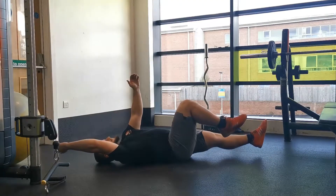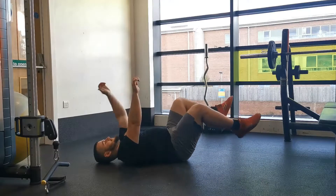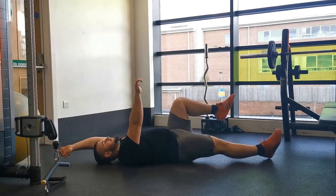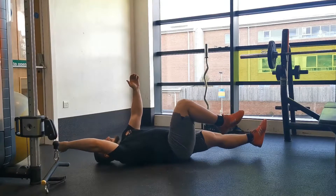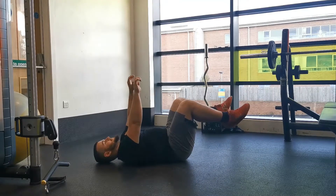As you do this, keep the other two limbs fixed in position. Stretch the leg out as far as you can, fully extending the knee and keeping it off the ground. Keep the arm as straight as possible to get that stretch across the core muscles.